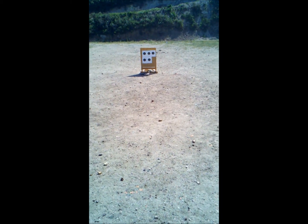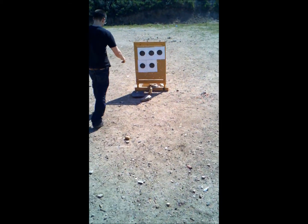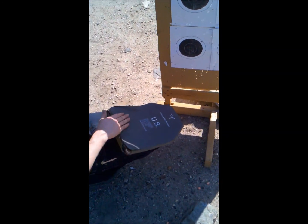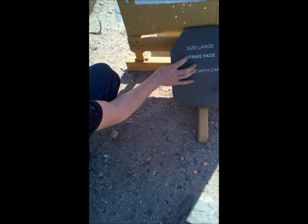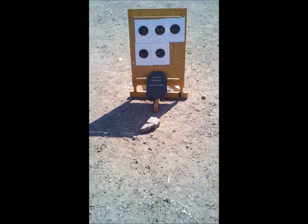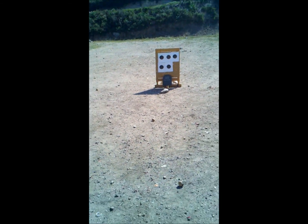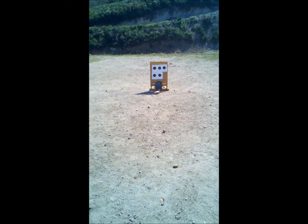Well, that was one shot. You can see nothing went through. Damaged it, but it is broken. Let's give it another shot — aim around here. Now mind you, it's about 5 yards.